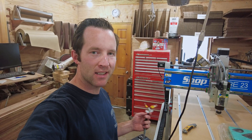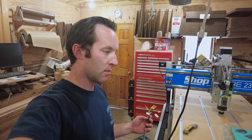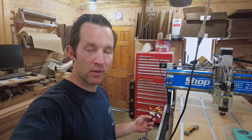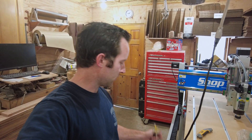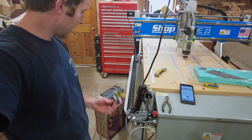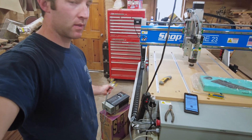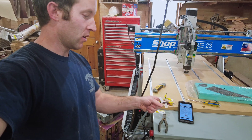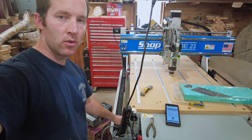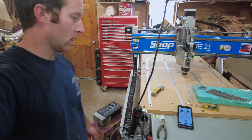The VFD installation should be done by a qualified electrician — that's what ShopSaber recommends. I'm just showing this for the purposes of entertainment. The cable coming off the cable chain will go right into the VFD. There are instructions here for an electrician to follow, so I'm just going to follow those and get it all wired up.